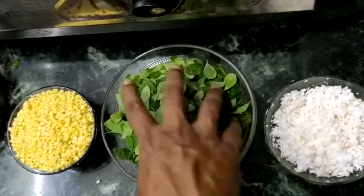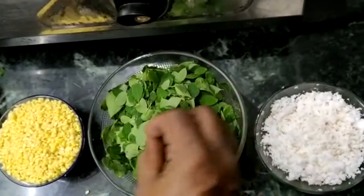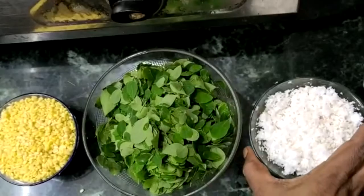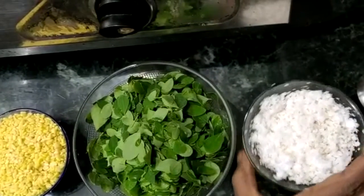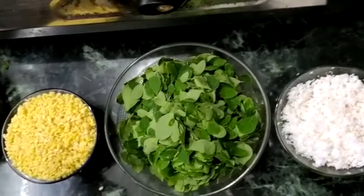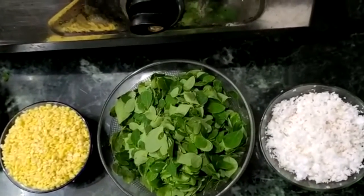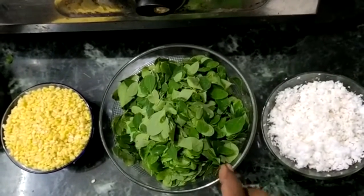This is a 100 gram parippu. We are going to take about ninety grams. Here we are going to make a little green onion and stir well. Let's do a small teaspoon of salt.